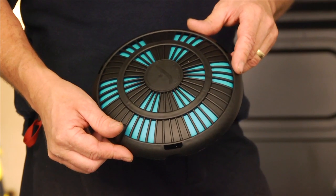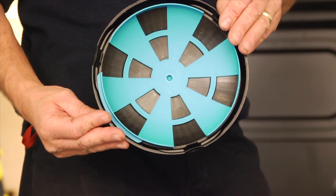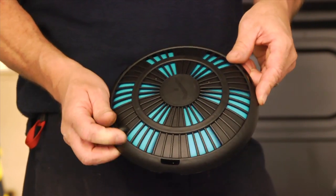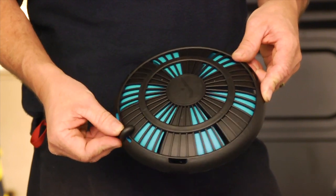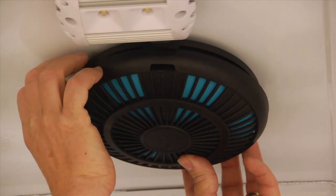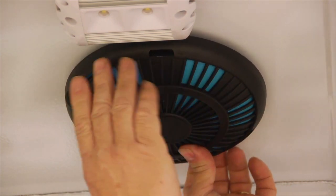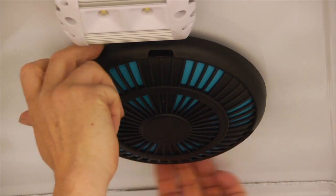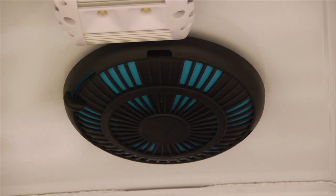All you need to do now is fit your shutter, which should always be fitted when the extraction of fumes is required. For fitting purposes, set the shutter to the closed position. Align the three clips with the three slots on the clamp plate and push firmly home, ensuring all three clips snap into place. Open the shutter to your desired position.